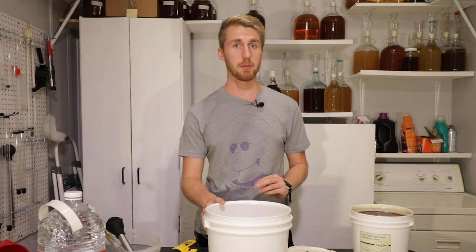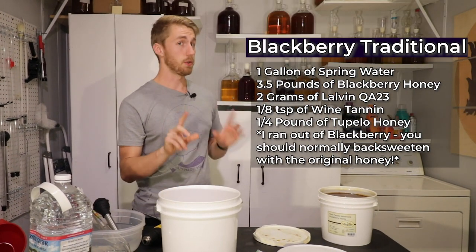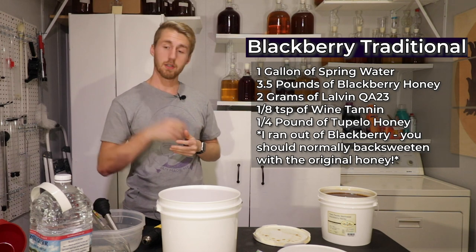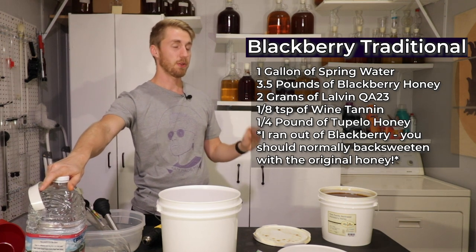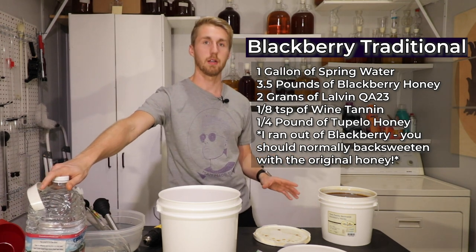Let me tell you my recipe I'm using today. If you'd like to make this yourself, I'm going to be fermenting in this two gallon bucket. My recipe is one gallon of clear water. I'm going to use three and a half pounds of this blackberry honey.